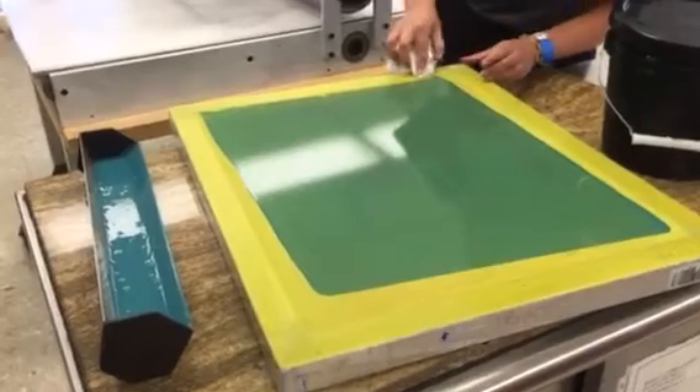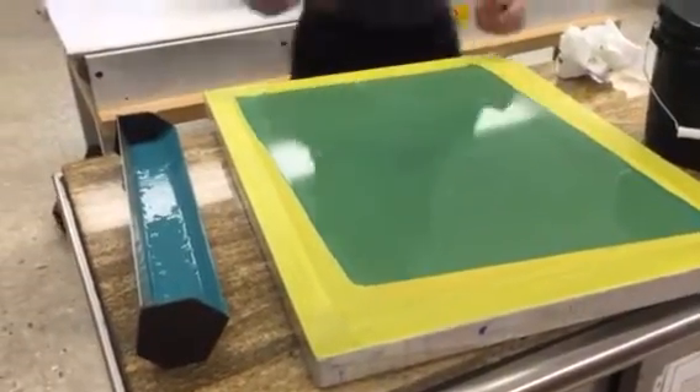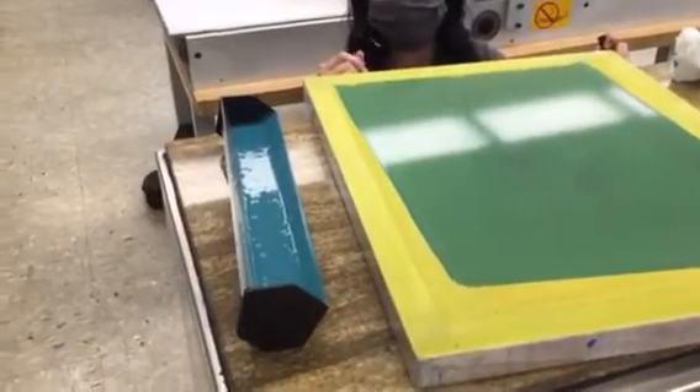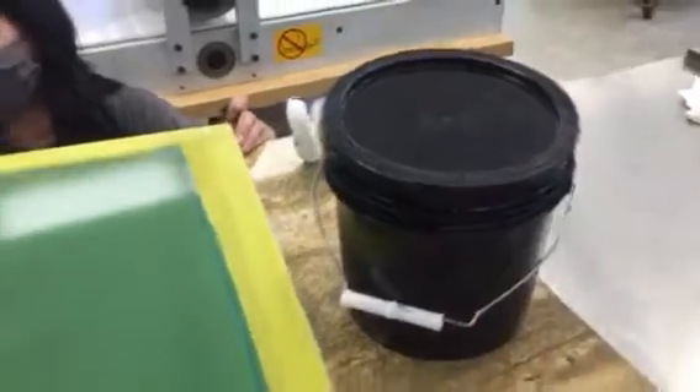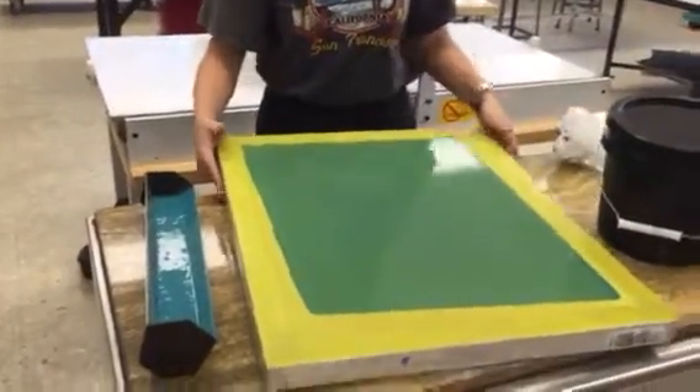When you're done coating it, the first thing to do is put the screen in the dark box in the dark room so that it doesn't get exposed, because it is light sensitive. Then put the photo emulsion that's in the scoop coater back into the photo emulsion bucket. Also remember to put your name on the screen so that you know whose it is.